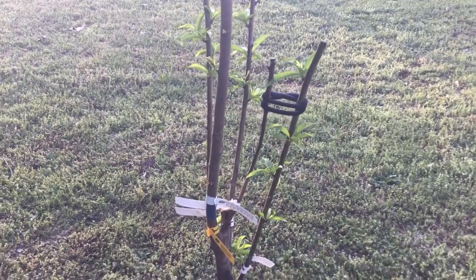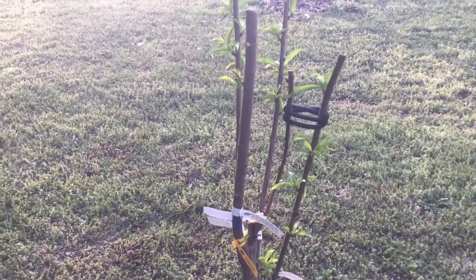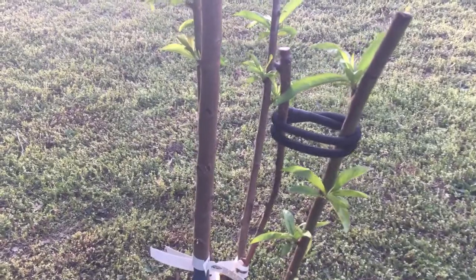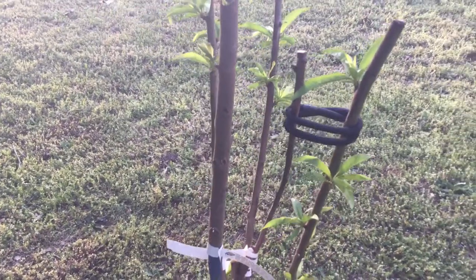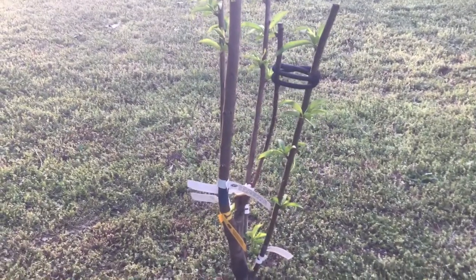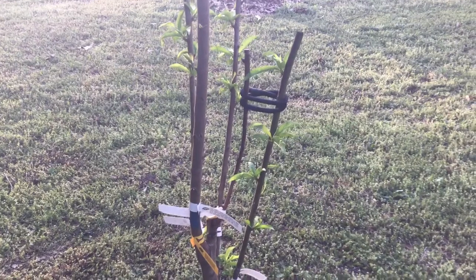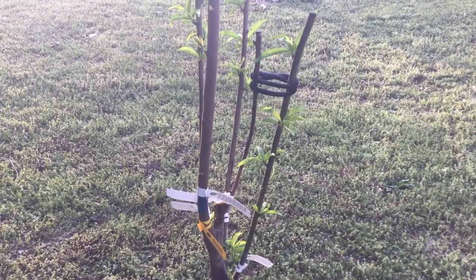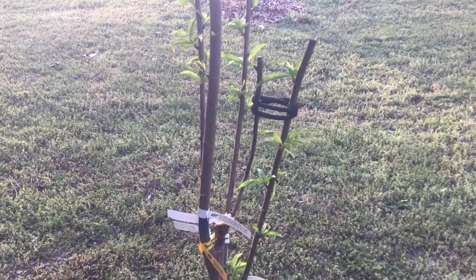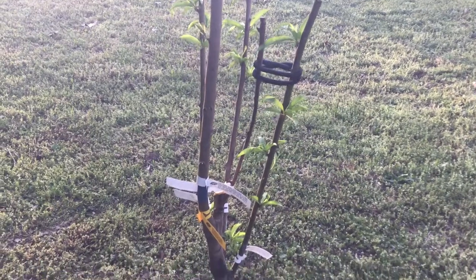This one here is my multi-grafted tree, which I had to separate the branches — as you can see with the scrunchie — because they were crossing each other. You want to train any branch not to cross each other. You can actually purchase separators, which cost $10 or more, but you can use anything to separate, as long as it's not something that's cutting into the bark of the tree.